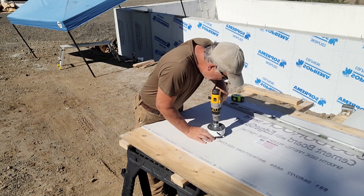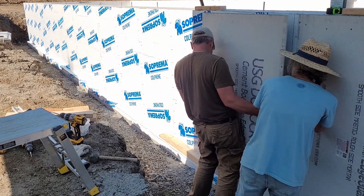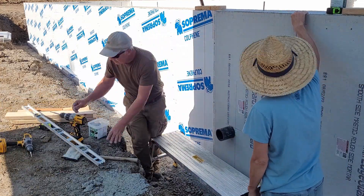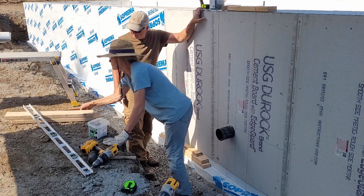Now for one of the more delicate parts — drilling a hole through a sheet of cement backer board for one of my penetrations. I hope I marked it right because these things are kind of expensive. That just went really smoothly. Usually I mess something up and have to redo it or make some adjustment, but in this case it was dead on and fit absolutely perfectly.